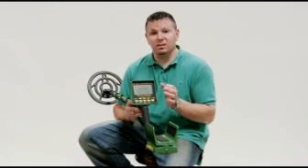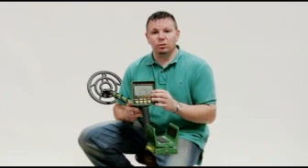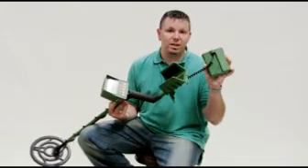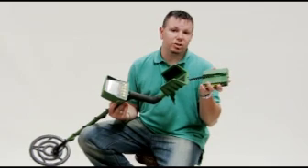Whether it is coin size, smaller than coin, or larger than coin, it gives you all this information right on the screen. It also features a hip-mountable battery pack, which reduces approximately a pound off of the machine's weight.